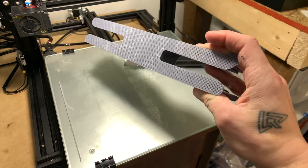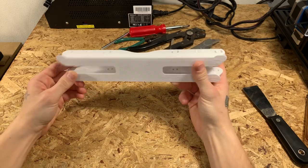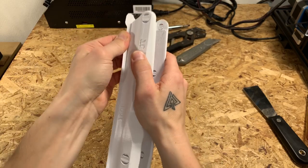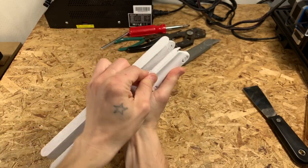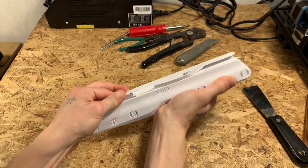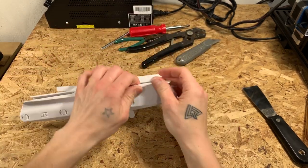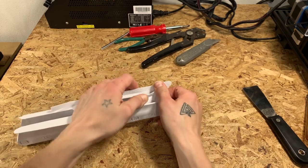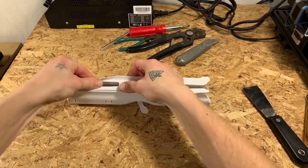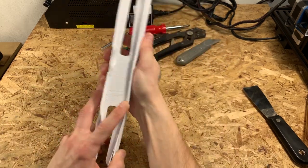I'll show you how to remove these supports. I've got a different print here, but it's the exact same model. The first thing we're going to do is bend this raft out of the way — it'll start cracking off along the sides. Do that all the way around. It should just pop right off, or at least in most spots, because it's meant to. That's how a raft is designed — basically just three layers of support over the whole thing.